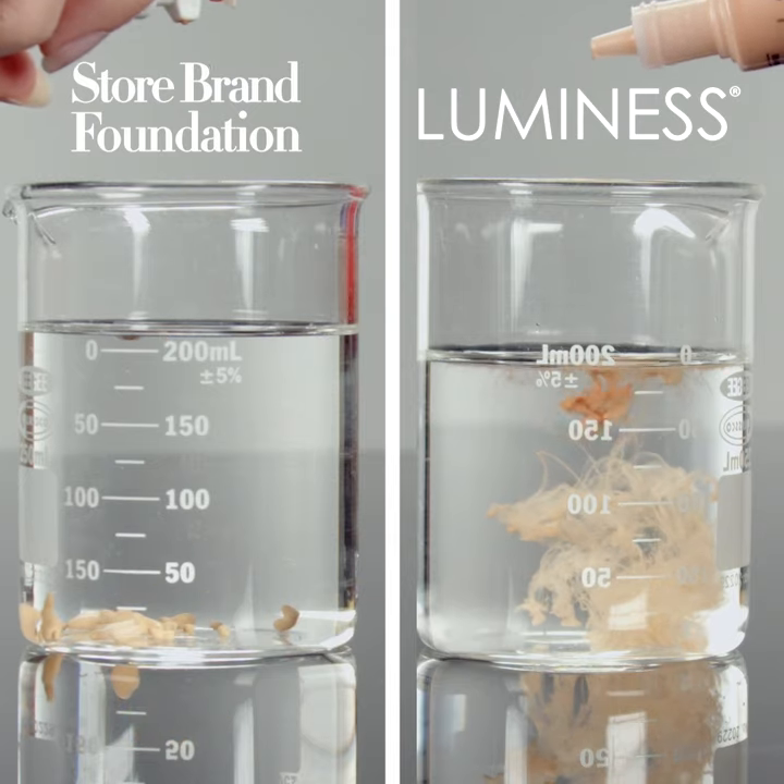Whereas water-based Luminesse is so lightweight, the difference shows how important the premium formulation of the foundation will both look and treat your skin.